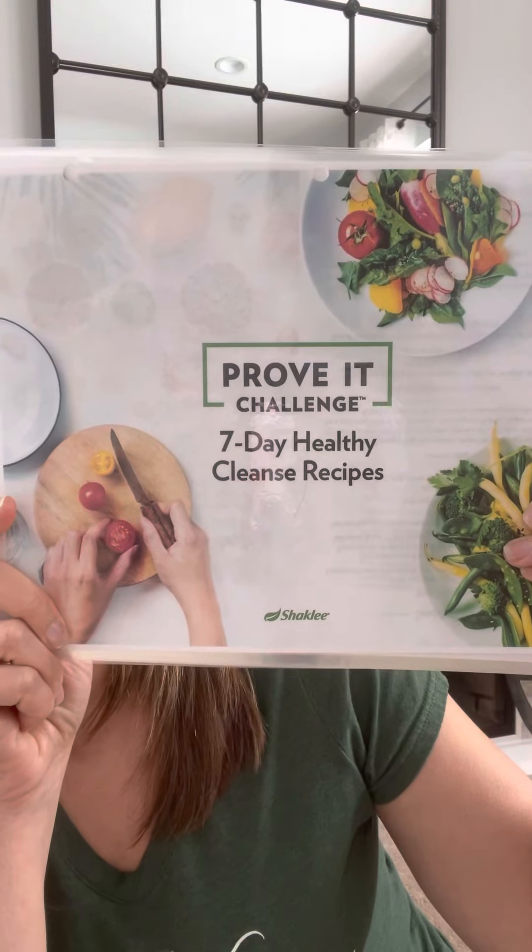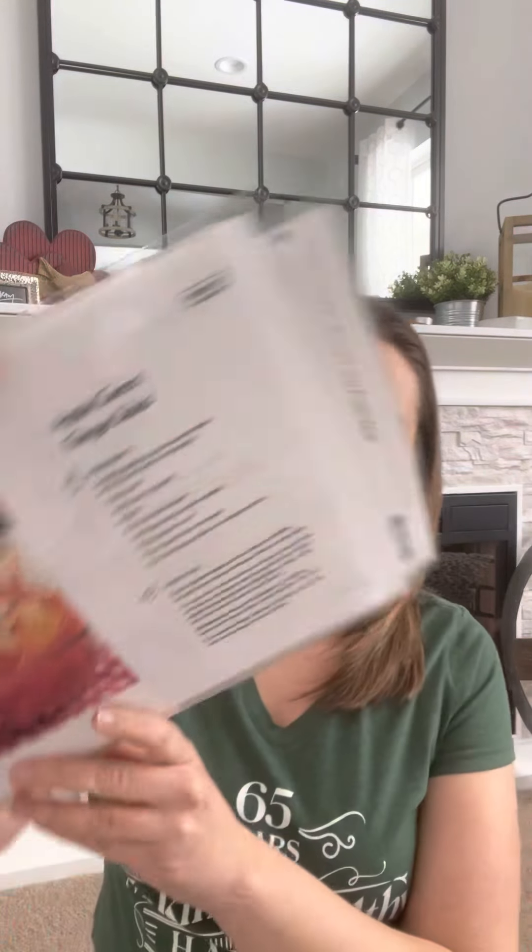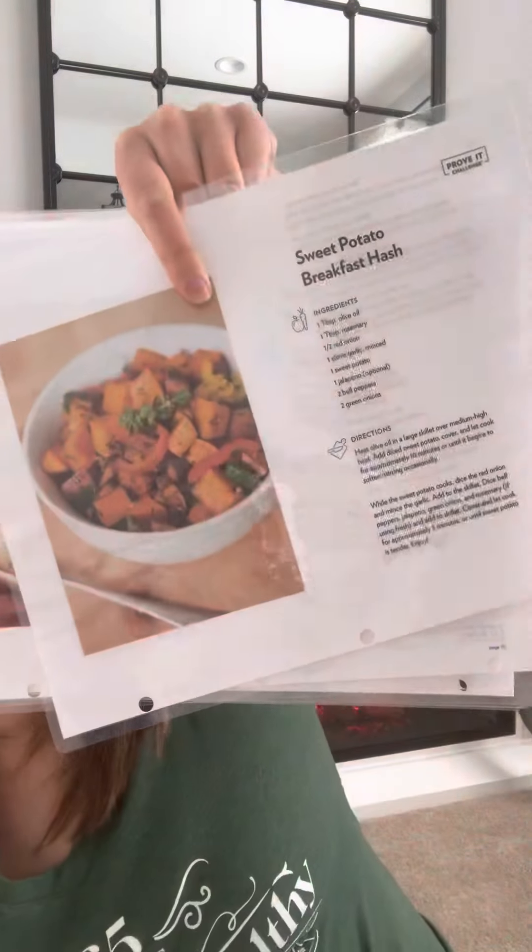Shaklee provides us with the Prove It Challenge 7-Day Recipe Booklet, and this one is really, really good. It has some of my favorites in here. The apple ginger salad, the cucumber dill salad — these are all really awesome. The tomato bisque soup is in here and we keep it in the house all the time. Another one is the sweet potato breakfast hash, which is absolutely amazing for your breakfasts. I have a couple other things I'm going to show you as far as recipes go.